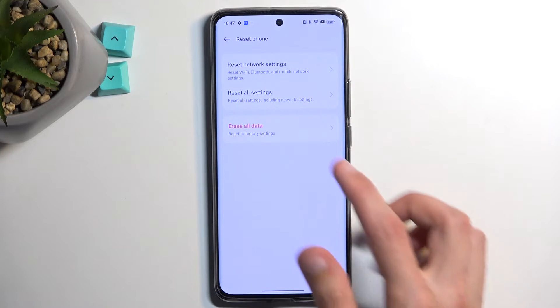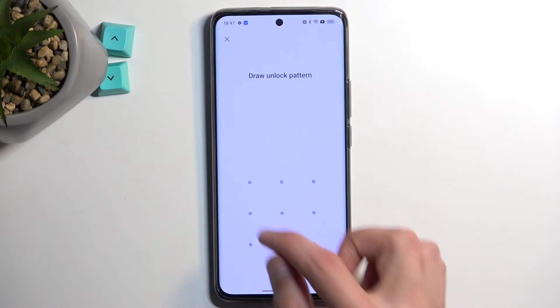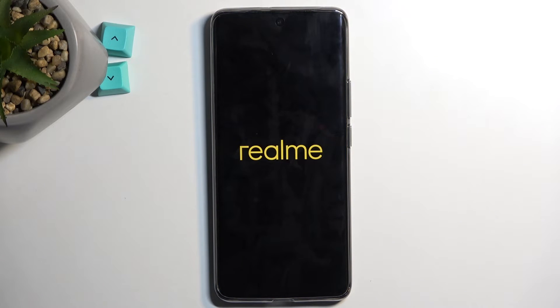Select Reset Phone, then select Erase All Data. If you have some kind of screen lock you will need to confirm it, and then select Erase All Data two more times, which will now begin factory resetting your device.